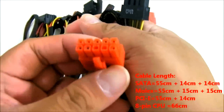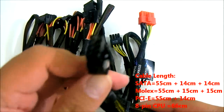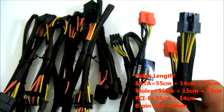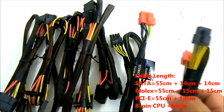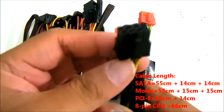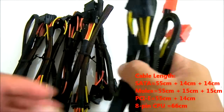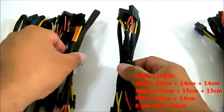The other red cable has a 10-pin connector on one end, and on the other end is an 8-pin CPU connector. This is used for overclocker motherboards that require extra power for extreme overclocking. Server motherboards can also use the extra 8-pin power connector.